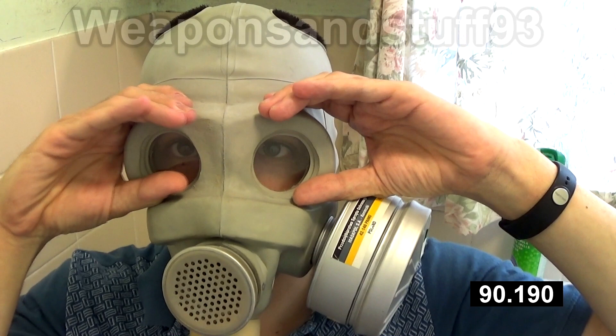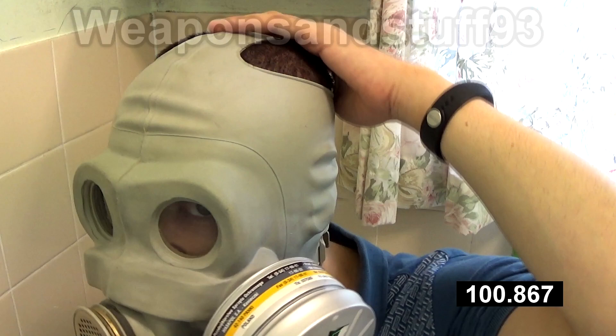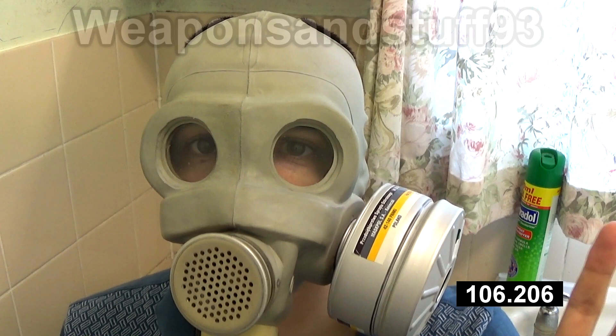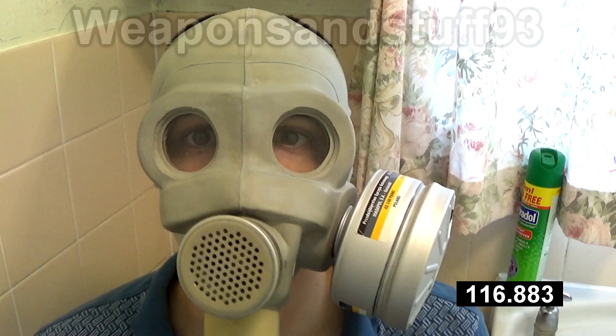You've got flat eyepieces which are good because you can actually put binoculars against them, though I still think the SHMS is a much better design for that. The mask is working — after this time it still works. If you type in MetroCop or Civil Protection concept art for Half-Life 2, the original MetroCop concept art did have the guy's hair sticking out, so it was definitely designed based on the PMG.